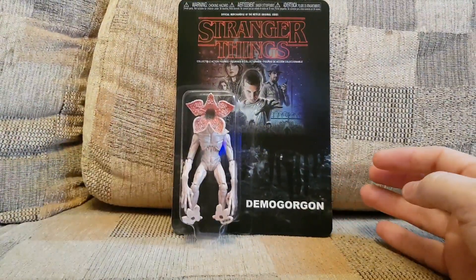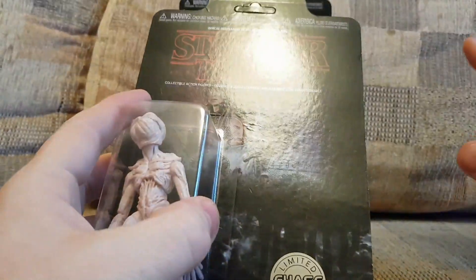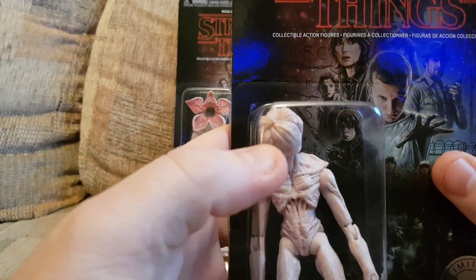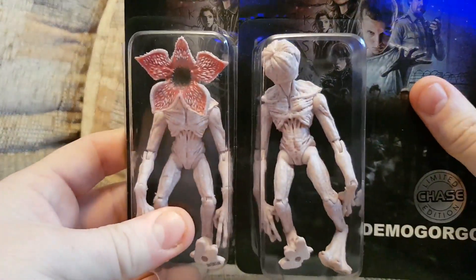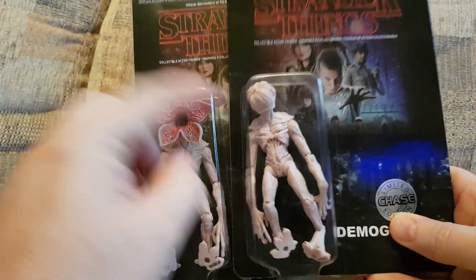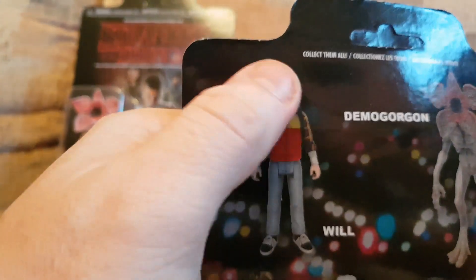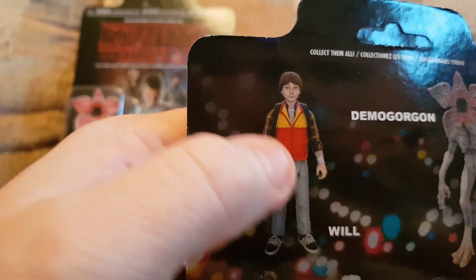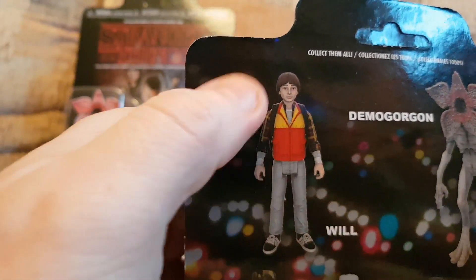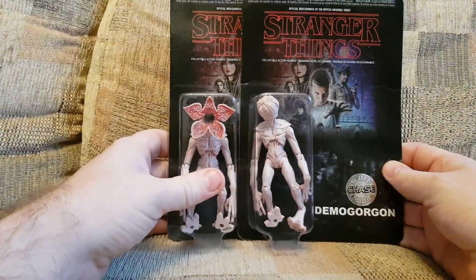Pretty cool. They also had a couple of limited edition chase figures — I don't know what the chase part is, but limited edition. Same box as the others, same figures displayed on the back. But this one has the exact same figure with the closed head — or closed mouth, whatever the orifice is supposed to be. And it's limited edition. There was also another limited edition one: you've got Will here, but the other one was the same Will but all blue — it's the upside-down version of Will, done in greyscale clothing so it looks like he's in the upside-down. Pretty cool figure. If they go cheaper — like reduced to three quid — I'd get them, just for the fun of it, because they're decent figures.